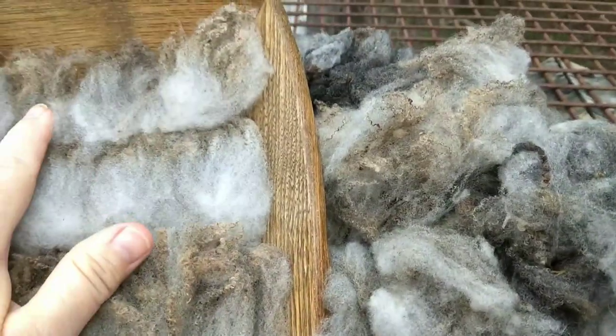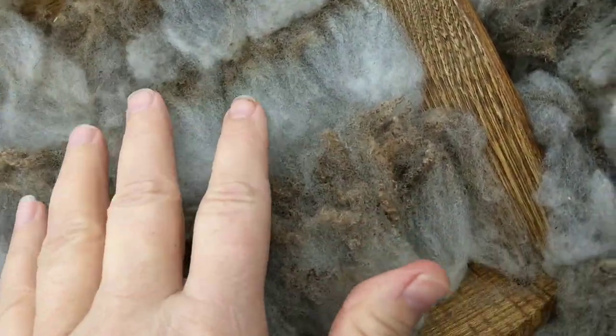Some of Malala's wool locks laid out for some washing.